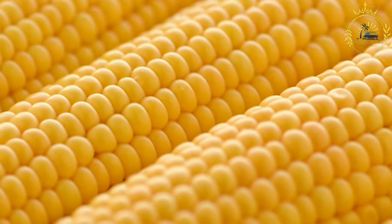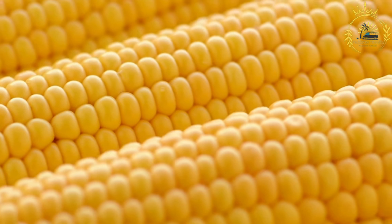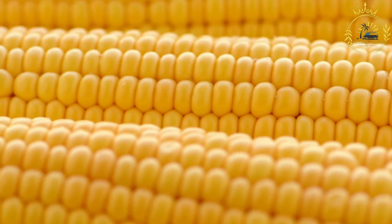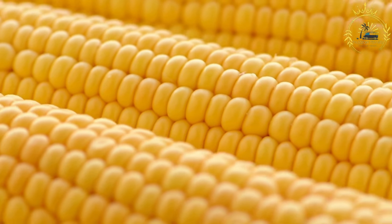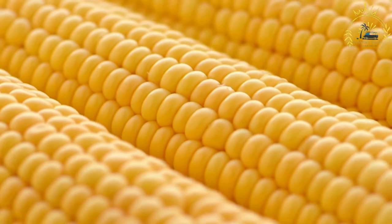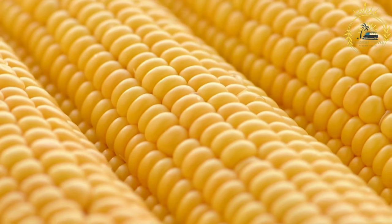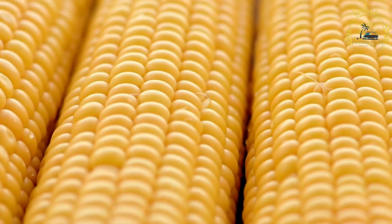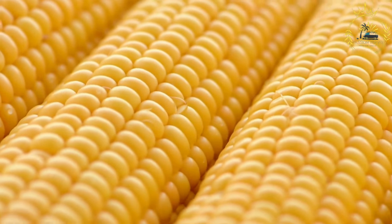Here's how to make elote. Ingredients: fresh corn on the cob with husks removed; mayonnaise or Mexican crema; sour cream; grated cotija cheese or parmesan as a substitute; chili powder or tajin seasoning; lime wedges; fresh cilantro leaves (optional); and salt to taste.